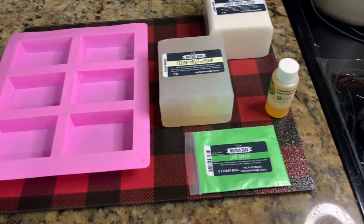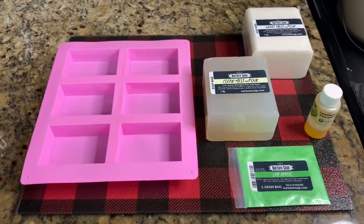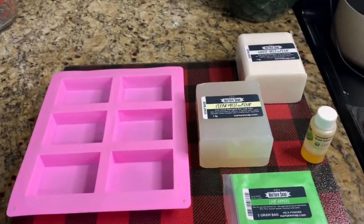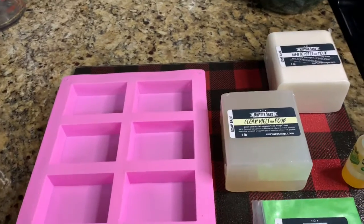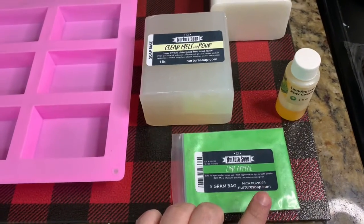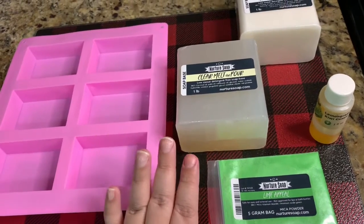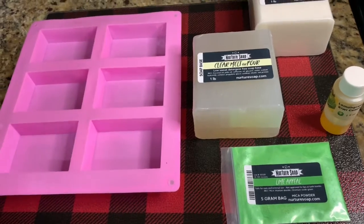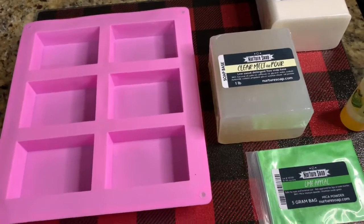My husband messed with my phone stand so we're going to have to wing it for this one. We're going to be making lemongrass kiwi cassis bars using clear melt and pour and white melt and pour. We're using the lemon peel mica, so you'll be able to see how mica looks in both a clear and a white base. Let me get all of this cut up and melted and we'll start pouring.